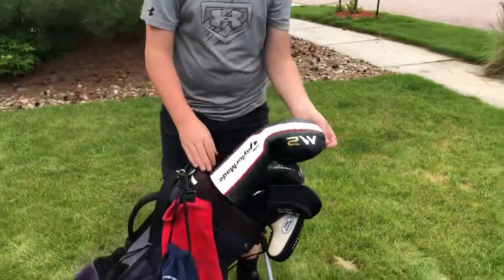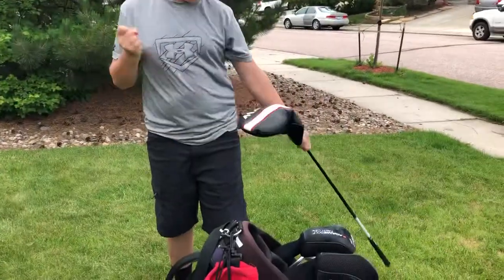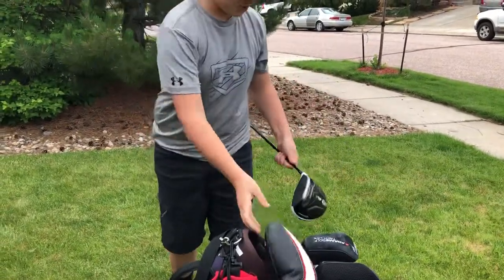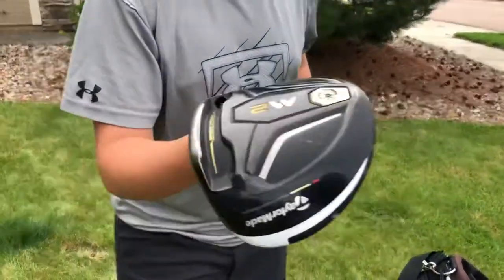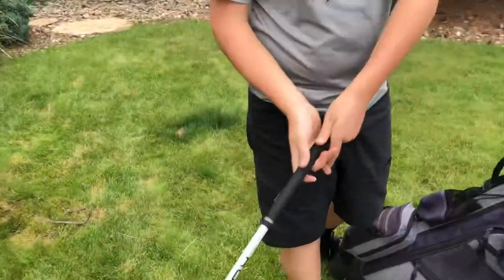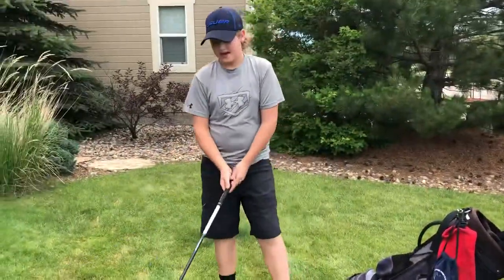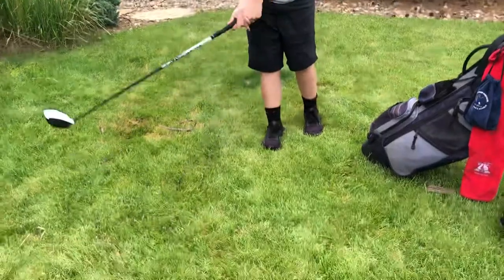Now on to clubs. Starting off with my driver — I am currently using a TaylorMade M2 driver, 10.5 loft. It has a regular flex shaft in it and I like it, it's a good driver.